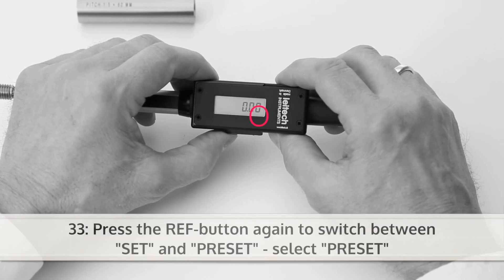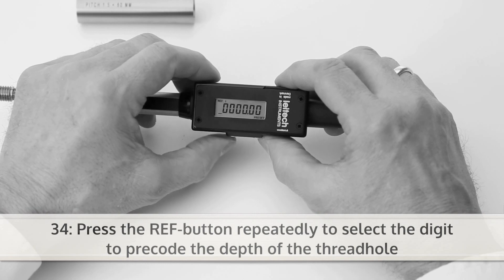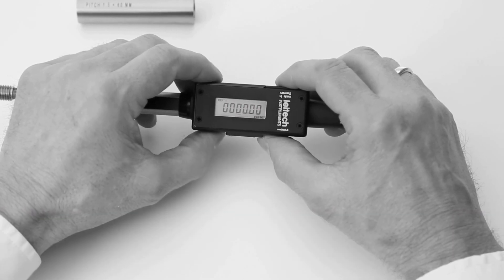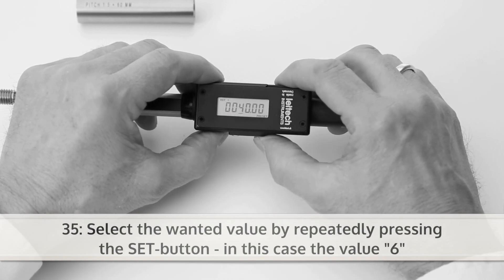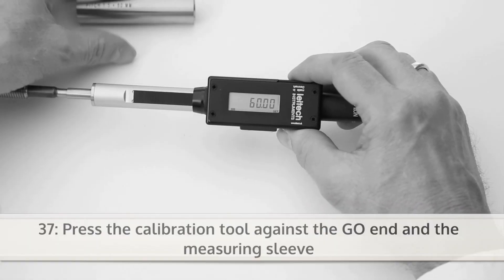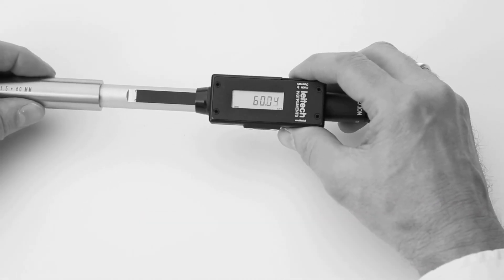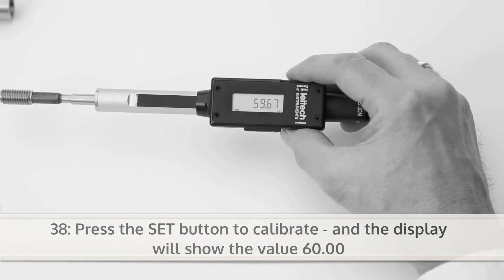Press the ref button again to switch between set and preset. Select preset. Then press the ref button repeatedly to select the digit to pre-code the depth of the thread hole. Now you can select the wanted value by repeatedly pressing the set button, in this case the value 6. Confirm the value by pressing the ref button for two seconds. Next press the calibration tool against the go end and the measuring sleeve. Press the set button to calibrate and the display will show the value 60.00.